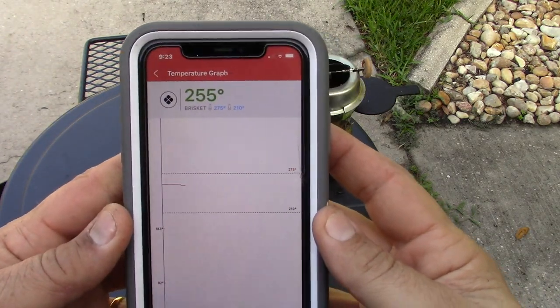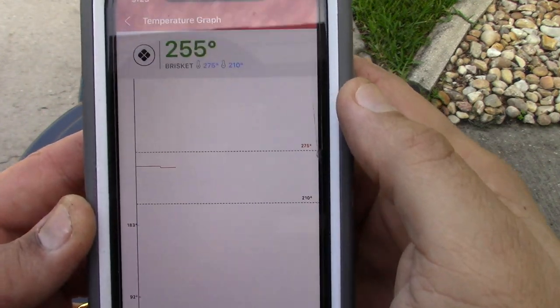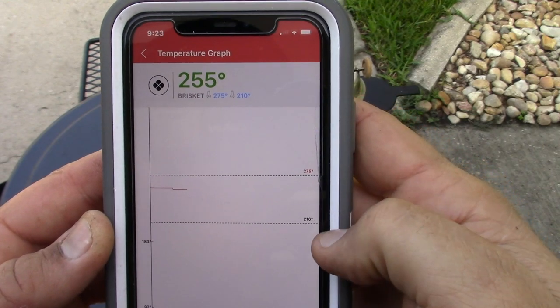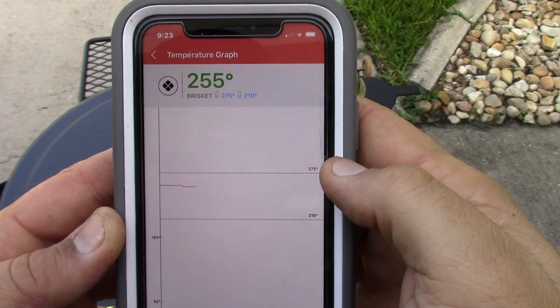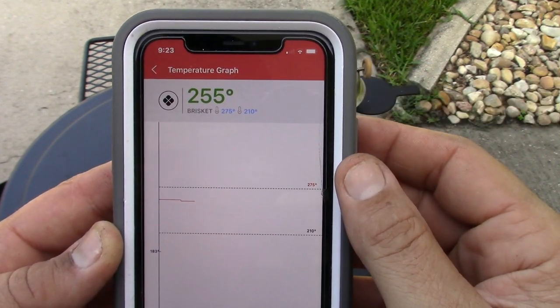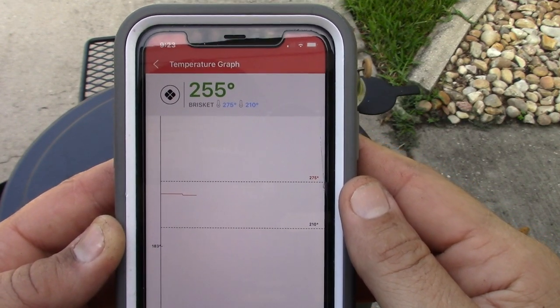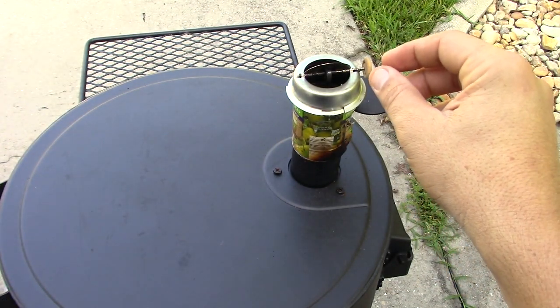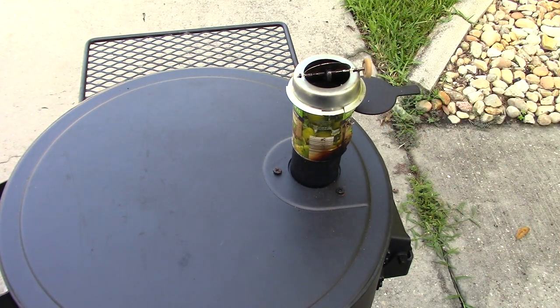I've hooked up my Inkbird to monitor the temperature. I set a high alert of 275 — so it alerts me if it goes over — and a low of 210, so if it drops below that I need to do something. Right now it's at 255, which is a little above my goal of 225 to 250, but I've already adjusted the knob and I'll make another slight adjustment to bring the temperature down a bit. I wait about 20 minutes between adjustments.